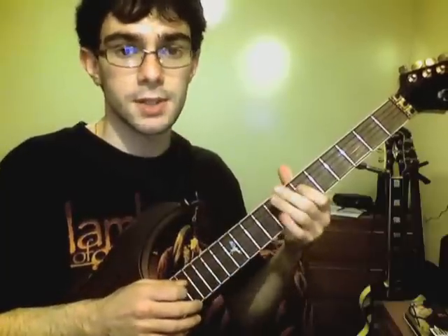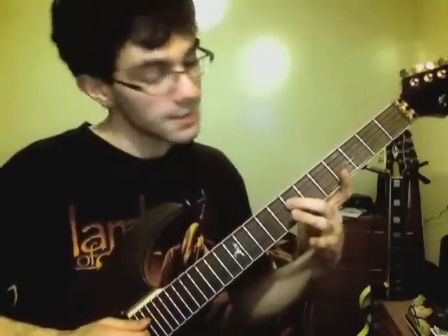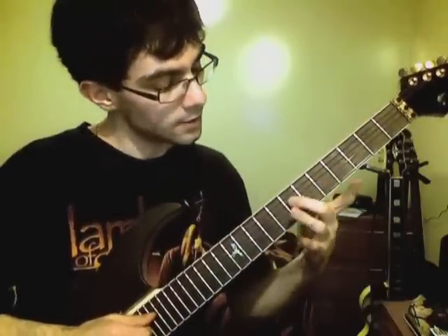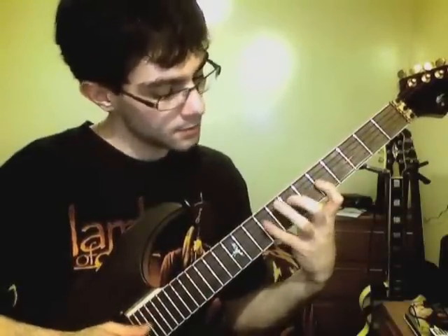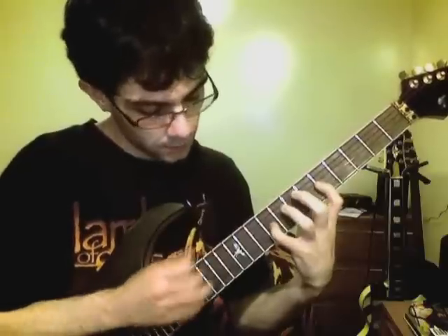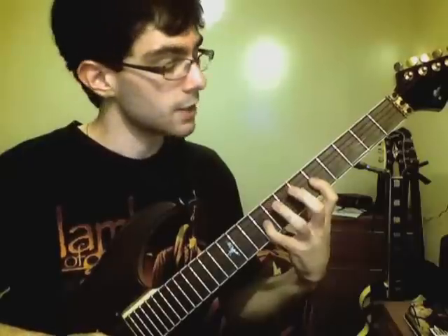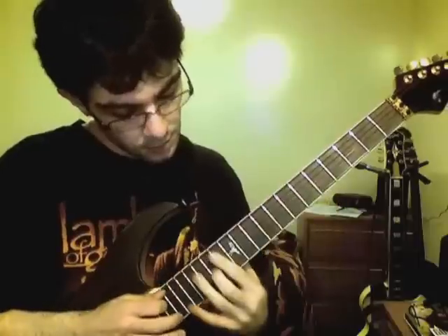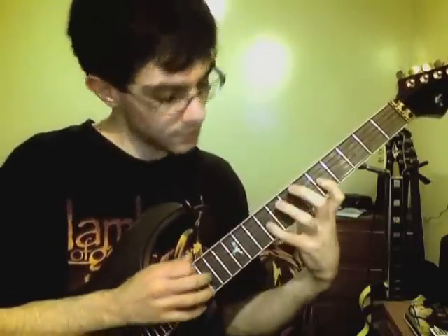Pulling off to the 6th fret of the D string. Here's probably one of the trickier passages - starting on the 7th fret of the D string, going seven, then to the G string: 5, 9. Then I tap the 14th fret and pull off to the 9th fret again, and then using my middle finger I do kind of a ghost slide all the way up to the 14th fret.